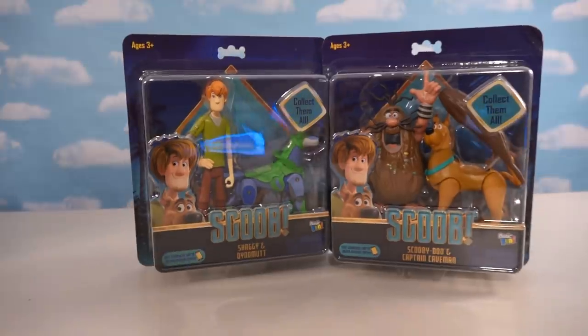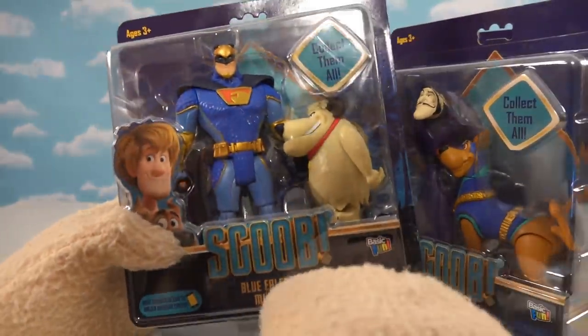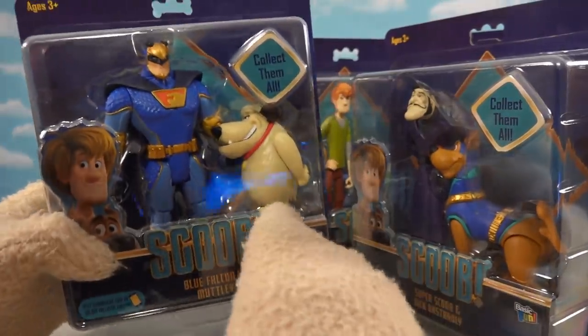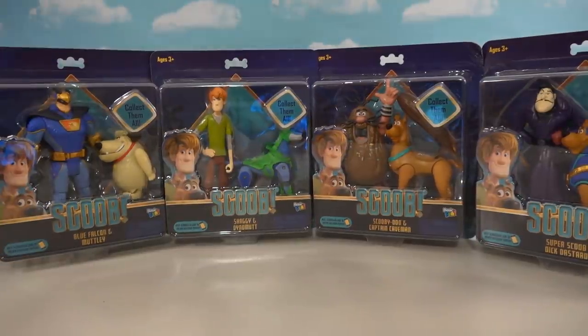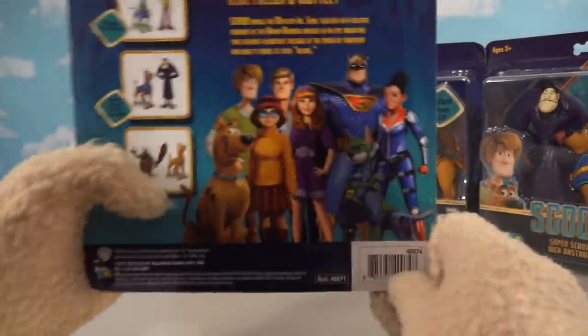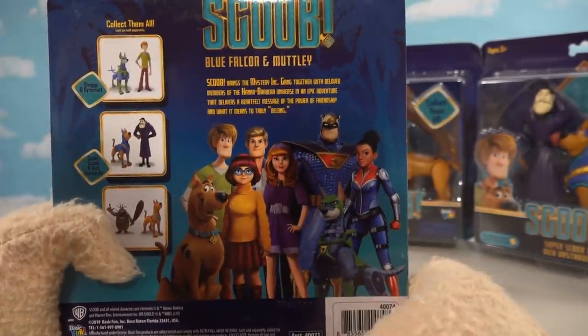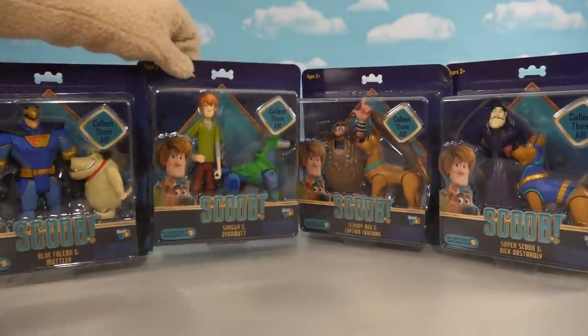We have four packs in all. We get Blue Falcon — another cartoon character from the 1970s — as well as Muttley. They give us a wide assortment of characters here. If we look at the back of the box, the only ones they left out were the main characters Fred, Velma, and Daphne, which is kind of weird because I would love to have those characters.